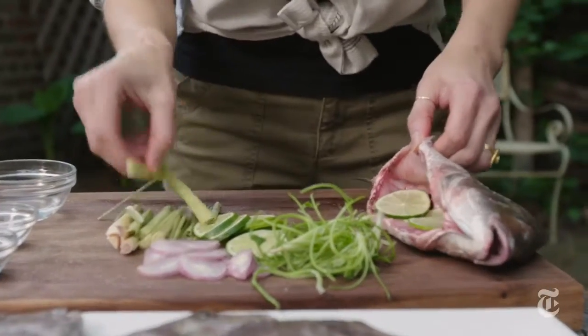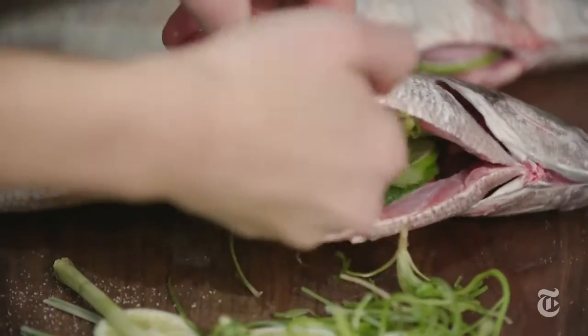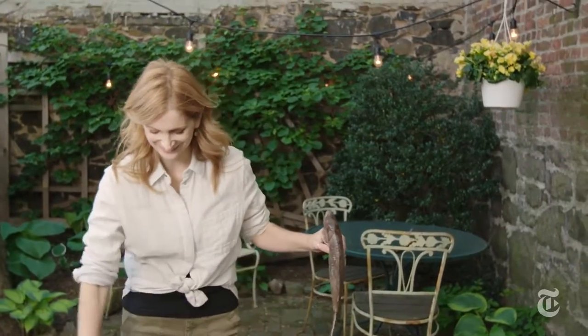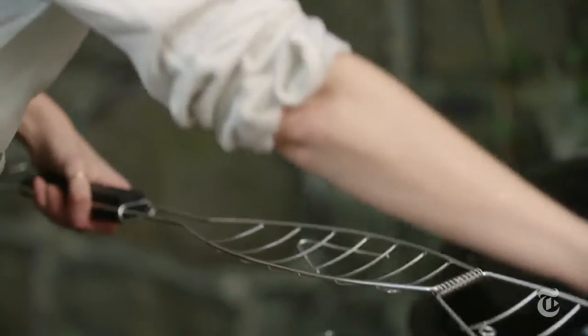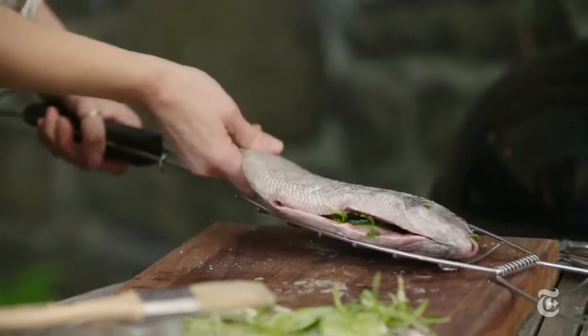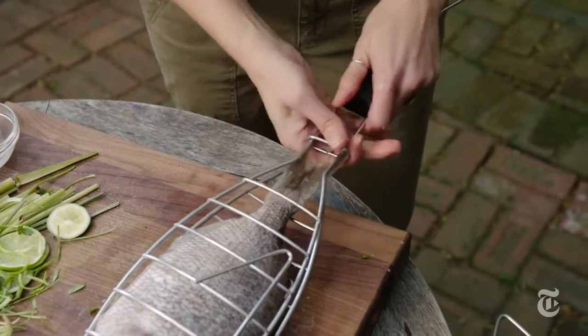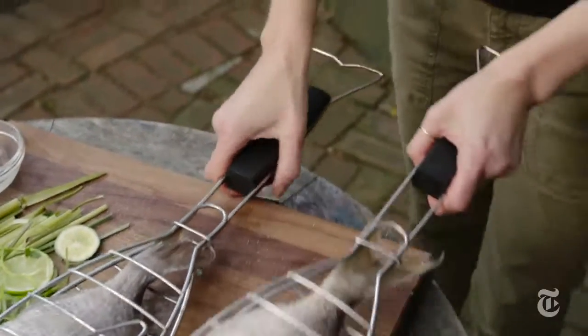Then you want to season it inside and outside. If you like grilled fish, definitely invest in a fish basket — it just makes it so much better. However, if you don't have one, you can just go ahead and grill your fish directly on the grill grate, and if the skin rips, don't stress.